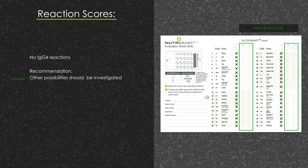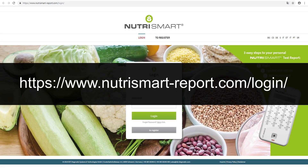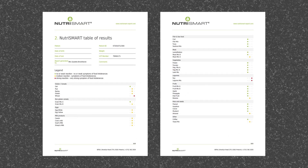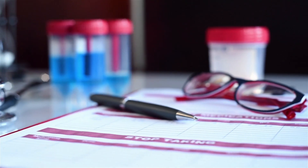No IgG4 reactions but patient presents symptoms close to a food intolerance: the absence of reactions in this test may be due to several other possibilities that the healthcare practitioner needs to investigate. Once the sheet has been completed, you can formulate a report by first registering and then logging onto the NutriSmart website. Load the patient's test results into the form provided, which can be printed out if necessary. The report will provide information on food intolerances, the patient's results, and a guideline rotation diet. The healthcare professional can now make an informative decision as to what treatment and advice the patient needs.